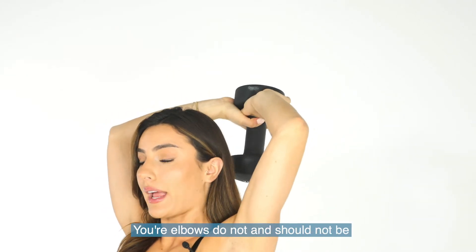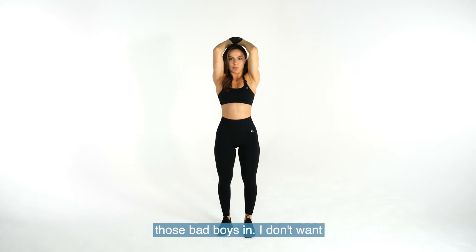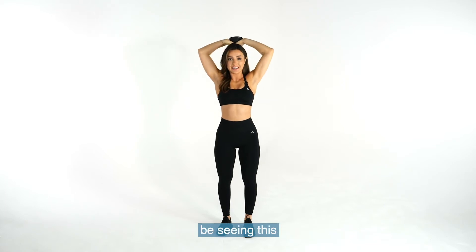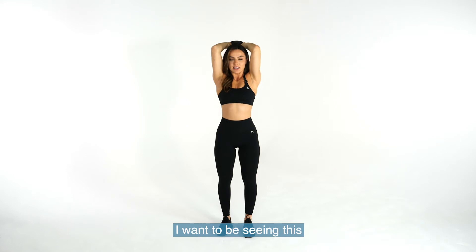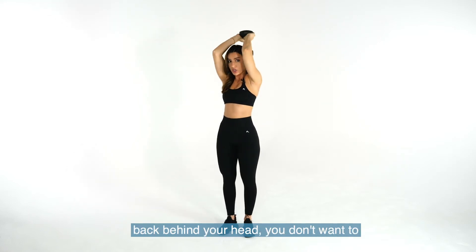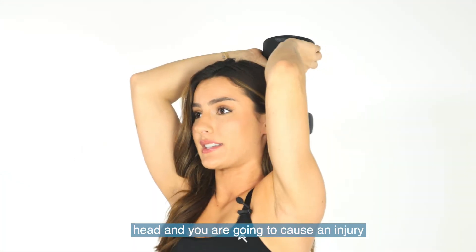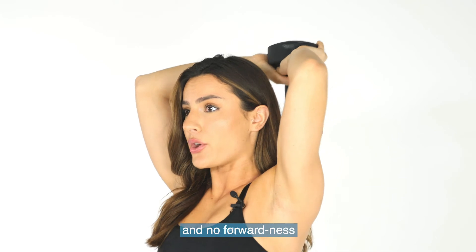Your elbows do not and should not be flared out. You want to tuck those bad boys in. Tuck them in and push the weight back behind your head. You don't want to bring it forward — you're going to hit your head and you're going to cause an injury. So remember, no flaring and no forwardness.